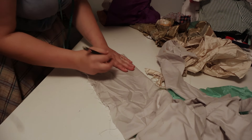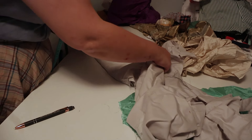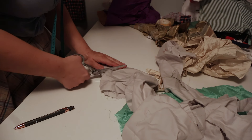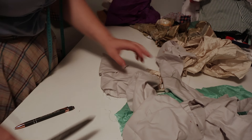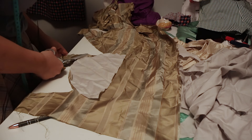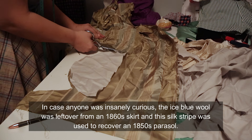It's almost like making a circle skirt in a way. So essentially I'm going to gather this up — and there's my little hood shape right there. I could face this instead of actually lining the whole thing, but I think it's going to be easier to line it and I have the fabric to do so, so why not.